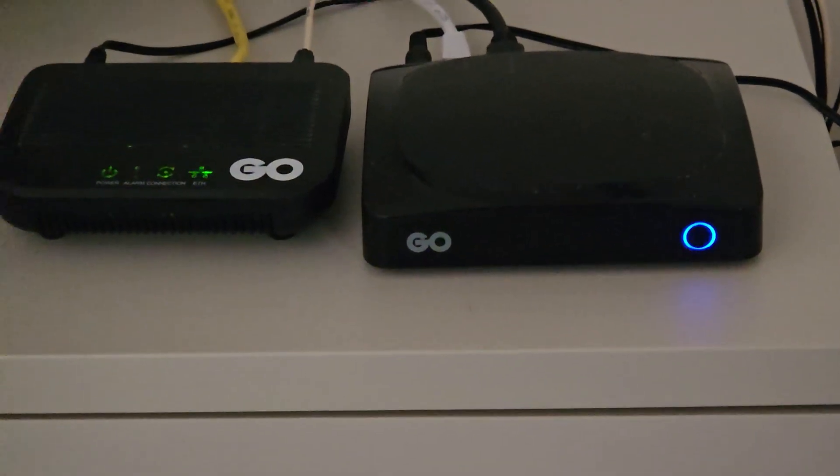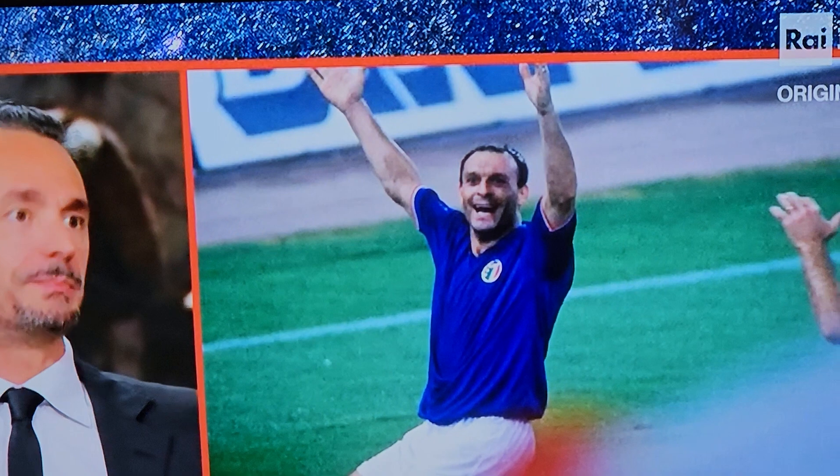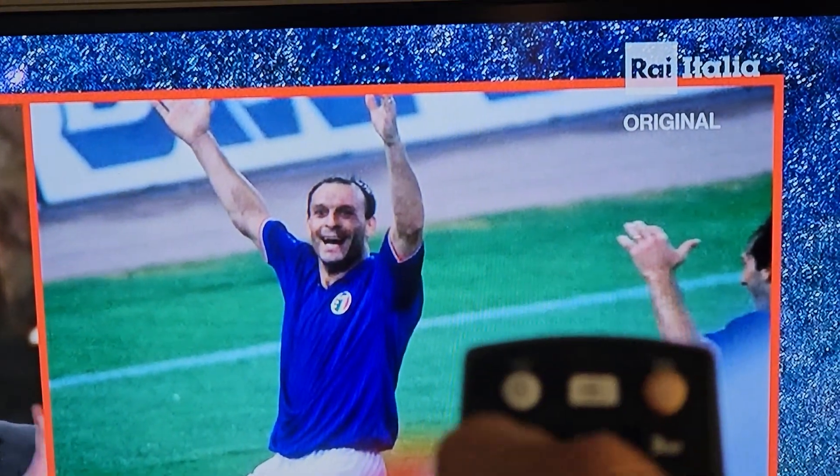it turns to blue. Likewise, pressing the TV on button causes the television to power up. To switch off, press both the buttons — TV and set-top box.